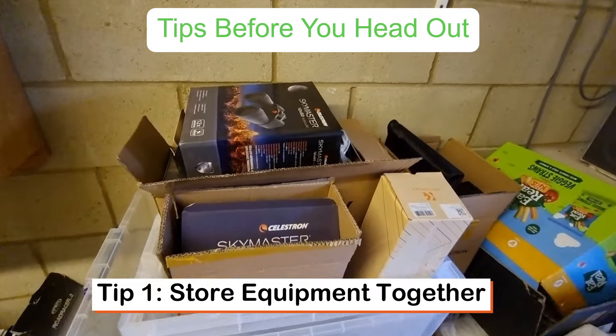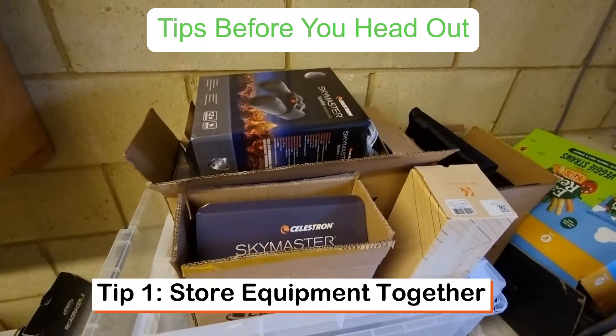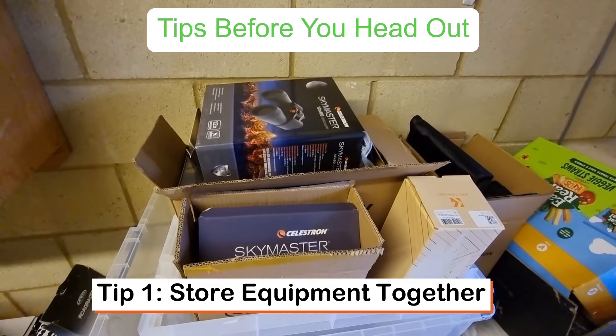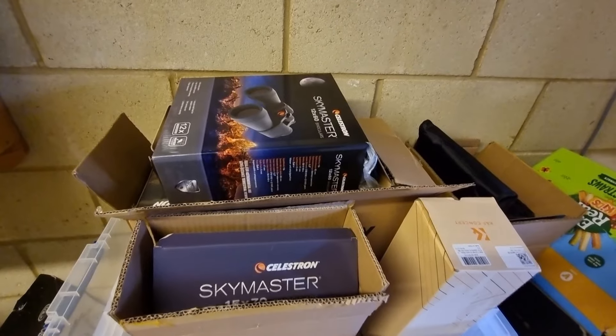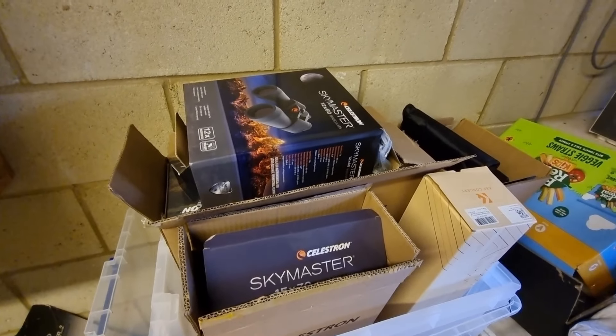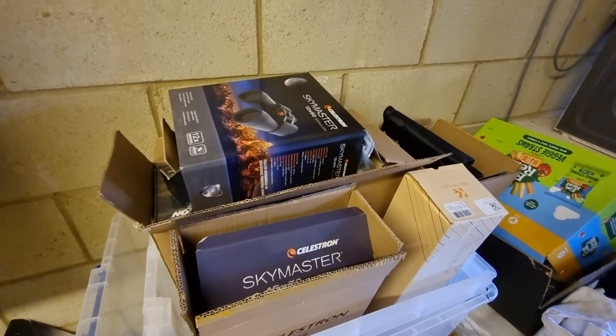Store all of your astronomy equipment together in one place. As you can see here, I've got a box. I'm currently storing it in my garage, but you may want to put this in a loft or just somewhere out of the way, but somewhere you can also easily access — because you want to be able to pick up your astronomy equipment very quickly and know exactly where it's all kept.